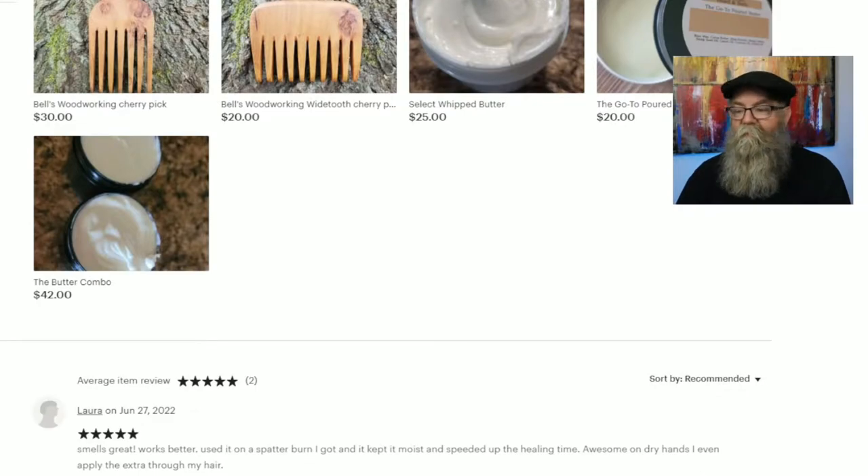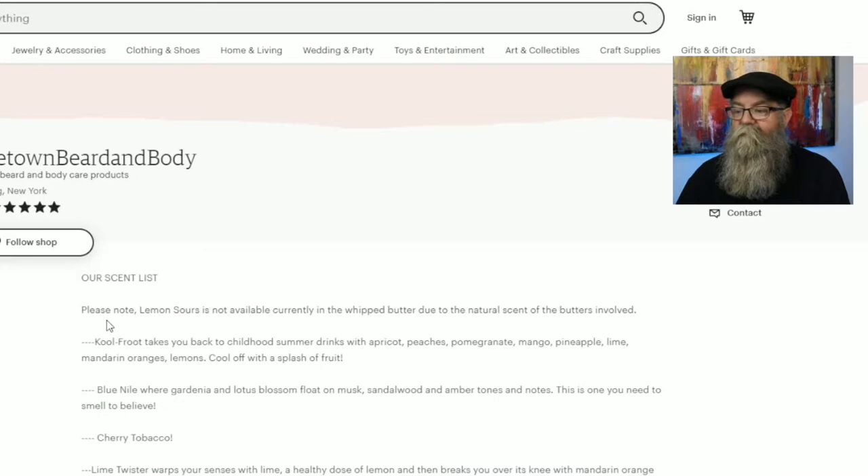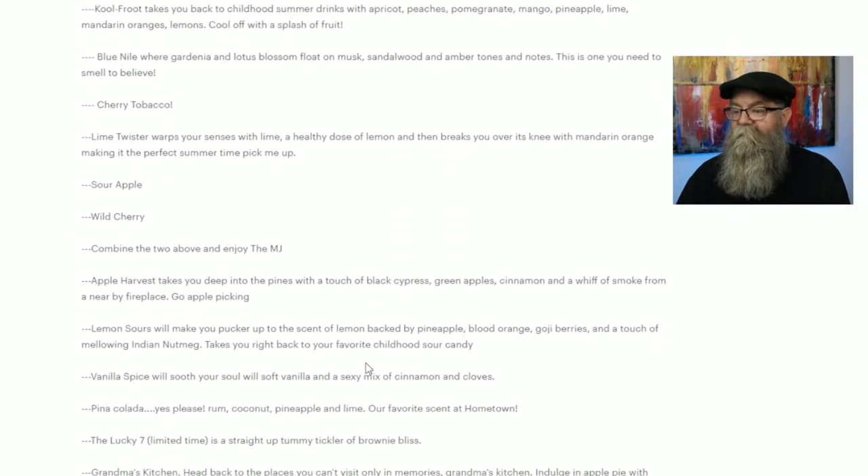He also has a poured beard and body butter for $20 and a butter combo for $42. He's got a couple of different woodworking combs for sale as well. If you want to know his scent list, he does have one on there — just click on the 'read more' and it brings up the full scent list.